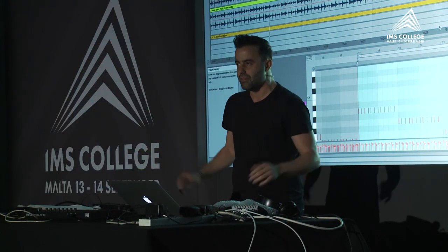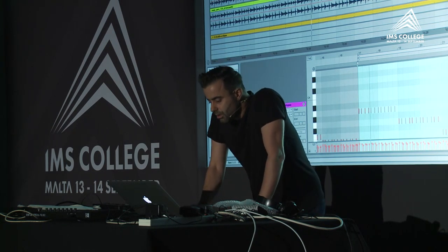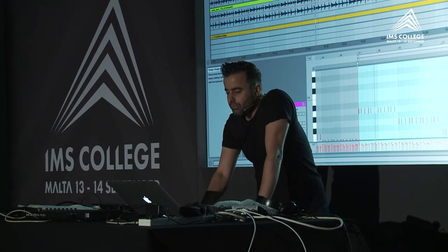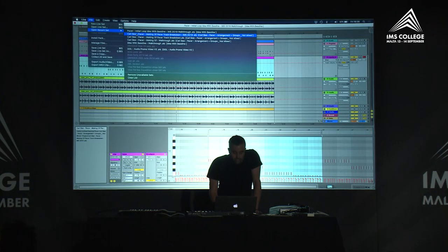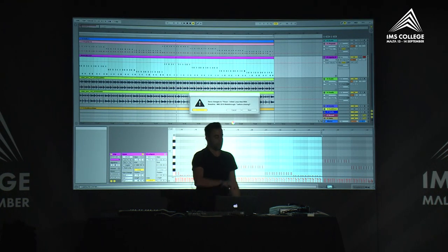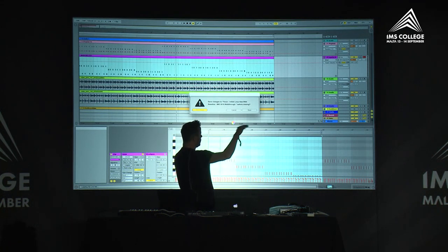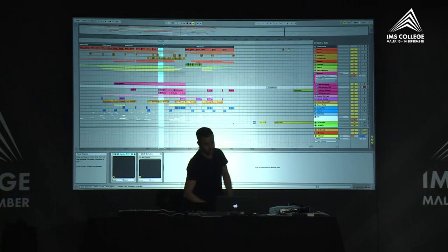Those organic feels are what makes the music better. From this point I created the arrangement — I'm going to open the arrangement now — where I created all the sounds and started building with the break automation and everything.